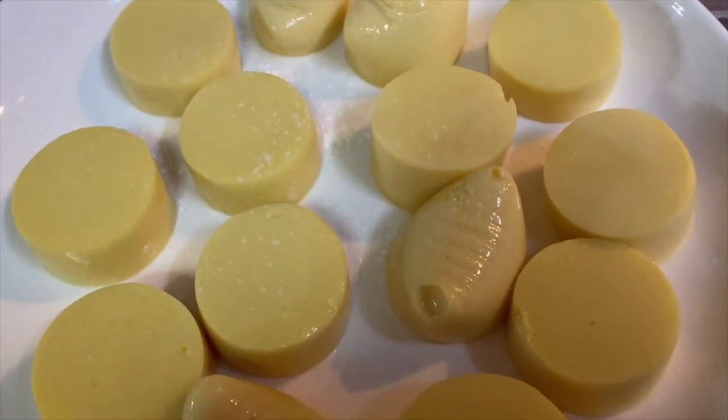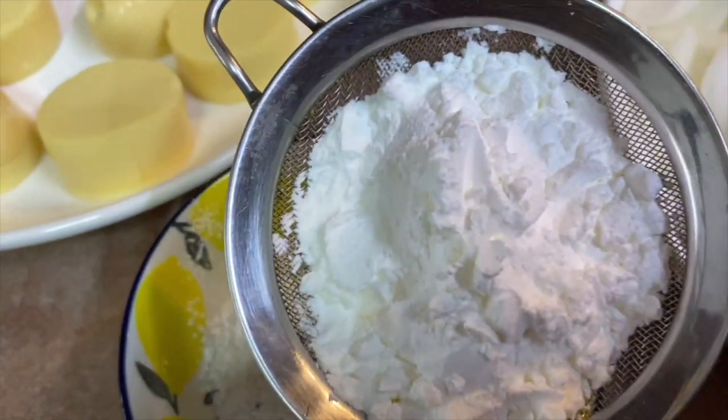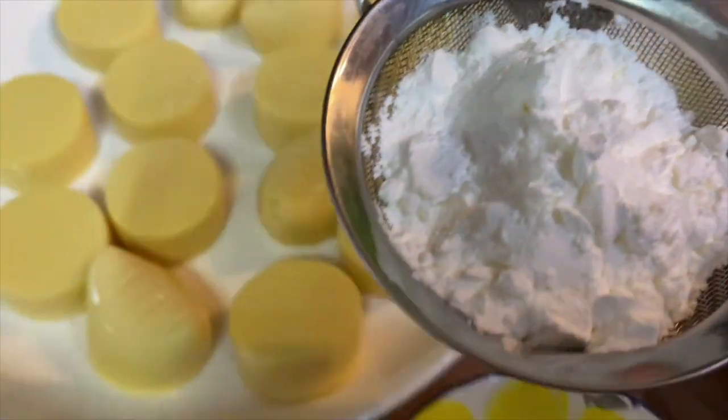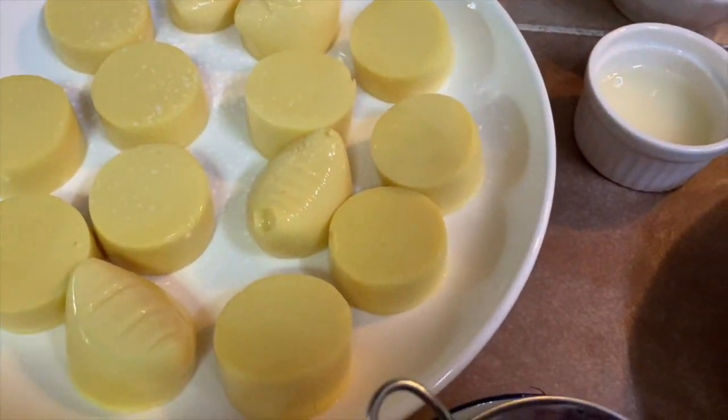I have about two tubes of egg tofu and this is cornflour. I'm just going to sprinkle it on later. I'm going to pan fry.